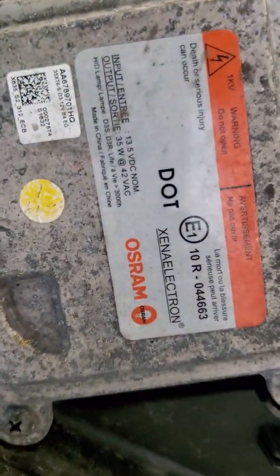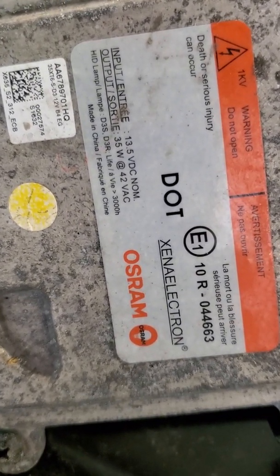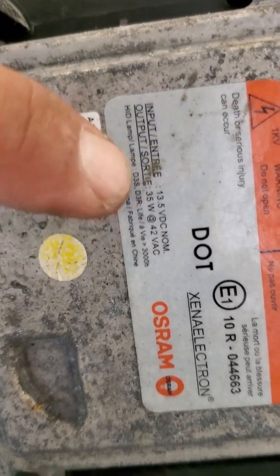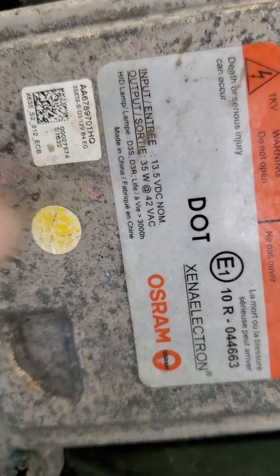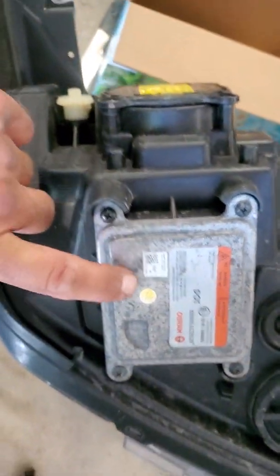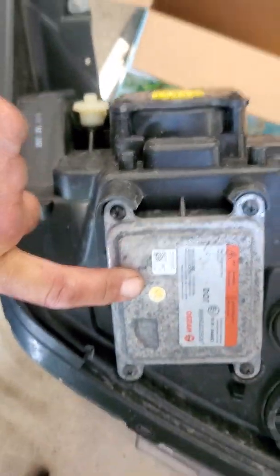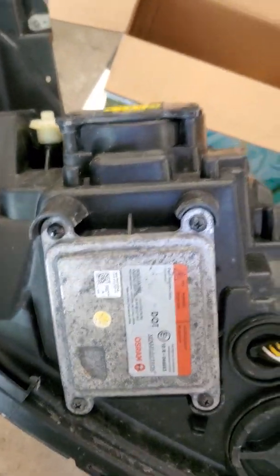Let me look it up for you guys — I'll find you the exact headlight. They're not cheap, but you can find some $30 ones. This is the D3S bulb — or the R, whichever one you want. This is the HID bulb right here. The whole assembly comes out and you plug in — that's just four screws. Put the new one in and you're good to go.